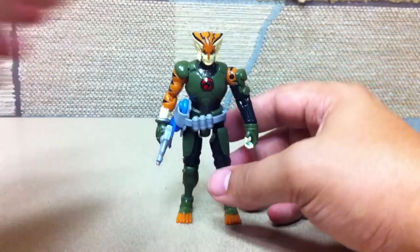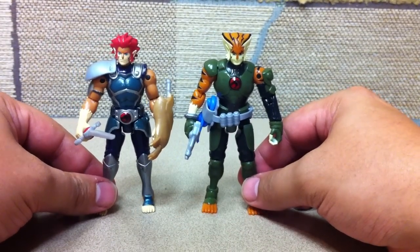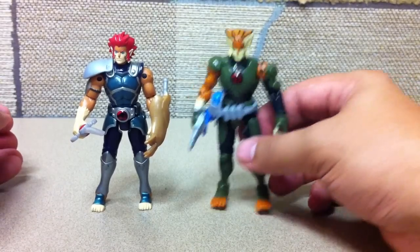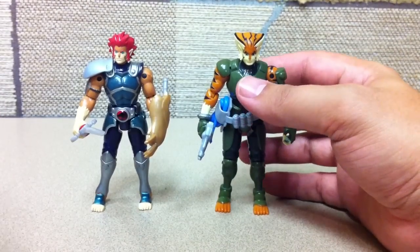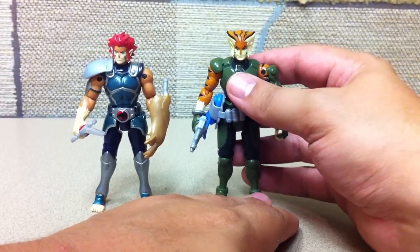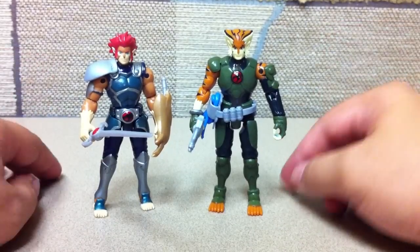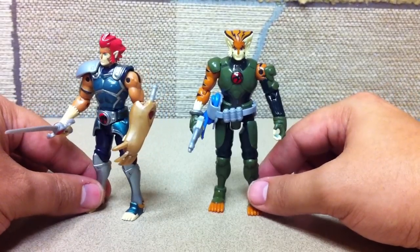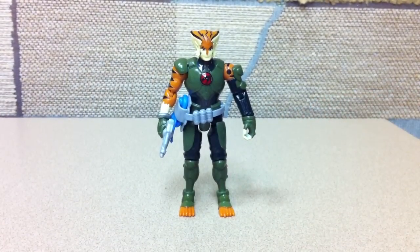All in all, I'm really digging the 4-inch Thundercats line. I'm getting Panthro — he should be here tomorrow, along with the 6-inch Panthro. 6-inch Lion-O should be here Wednesday, and I'm hoping to hit a couple stores in the morning to pick up at least a few more of the 4-inch figures, as well as the Thunder Tank. But yeah, there he is — the 4-inch Thundercats Tigra.